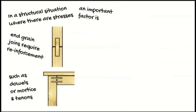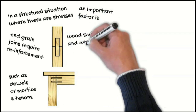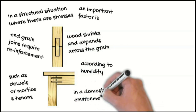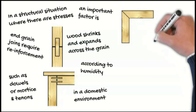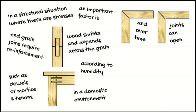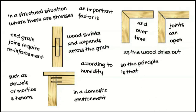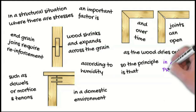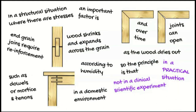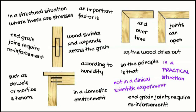An important factor is that wood shrinks and expands across the grain according to humidity in a domestic environment. And over time, joints can open as the wood dries out. So the principle is that in a practical situation — not in a clinical scientific experiment — end grain joints require reinforcement.